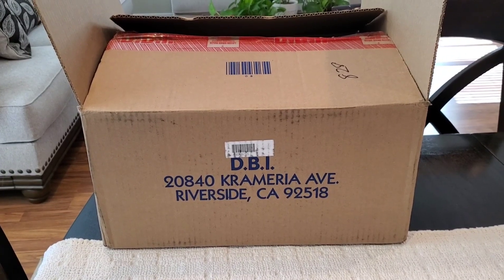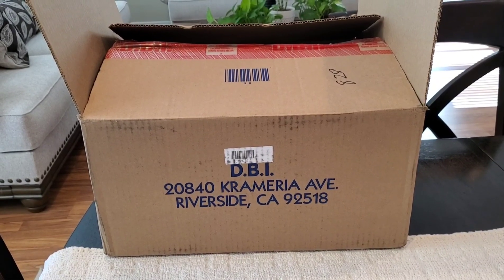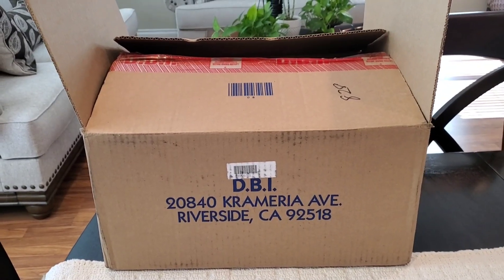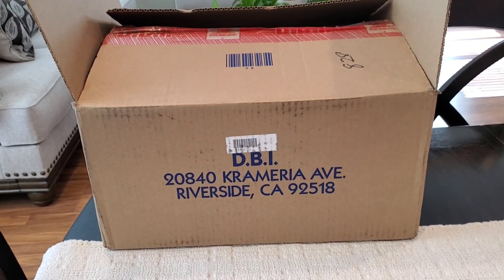Hey YouTube, it's your girl J. Brown back with another video. Hi, hello and welcome to all of my new and current subscribers — I appreciate you all. If you've been enjoying my content and have not yet subscribed, please go ahead and take a minute to hit that subscribe button.